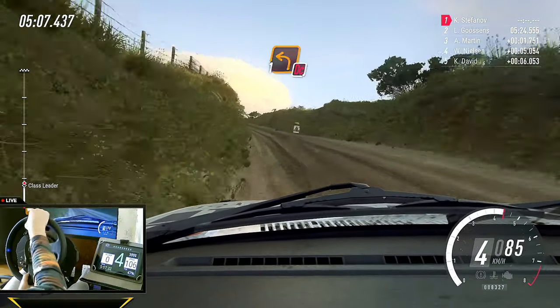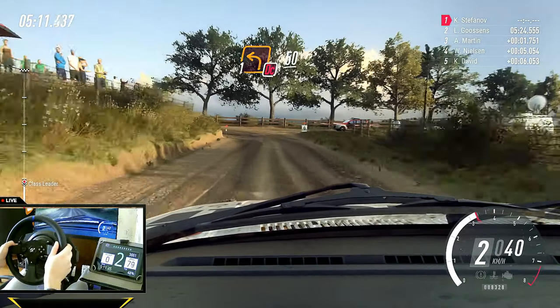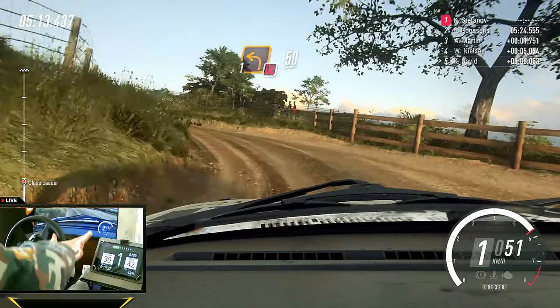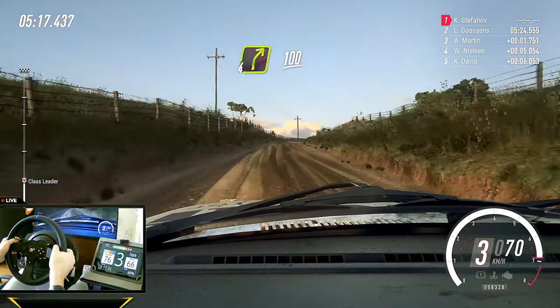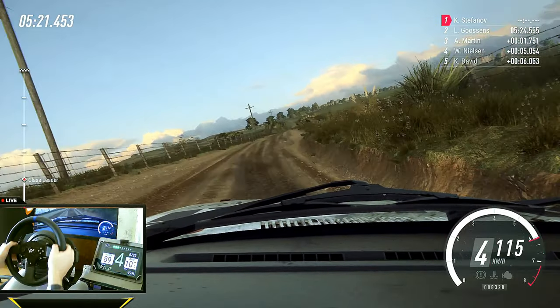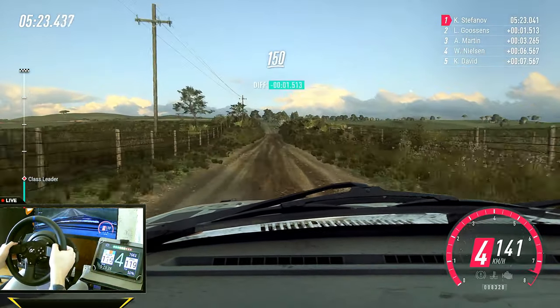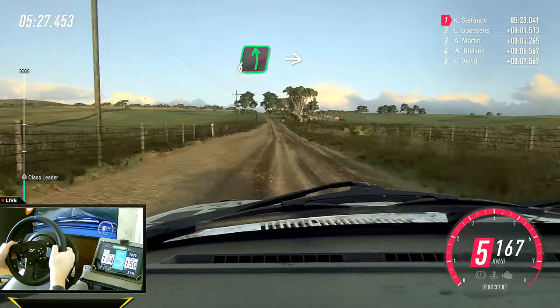Turn, one left, don't cut. To crest. 50. Four right long. 100. Flat middle of a crest. 150. Slow, six left into turn, one left cut.